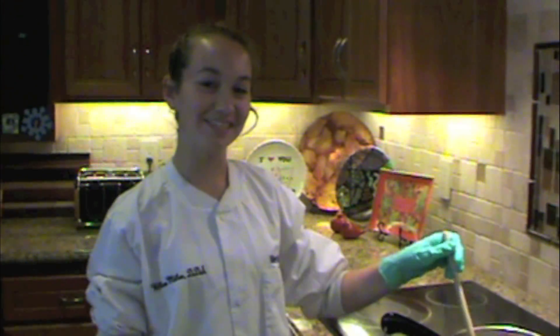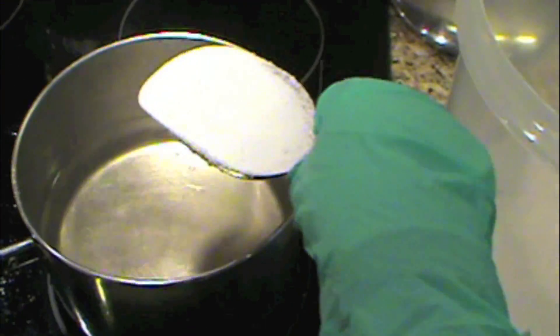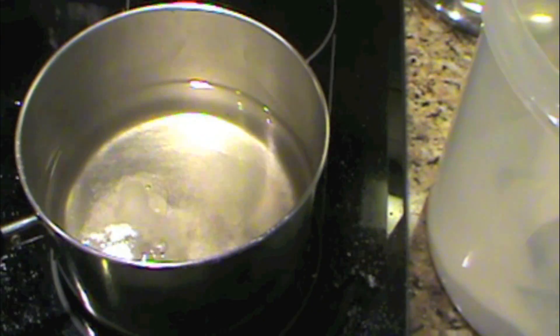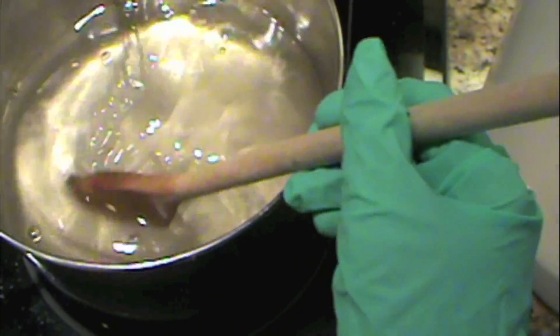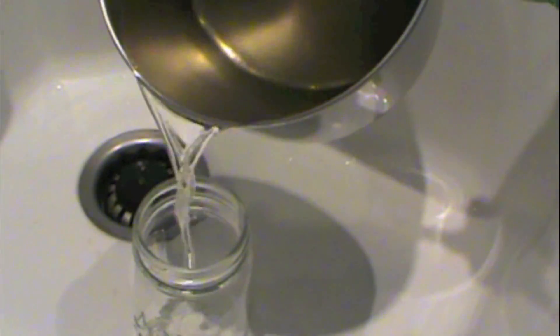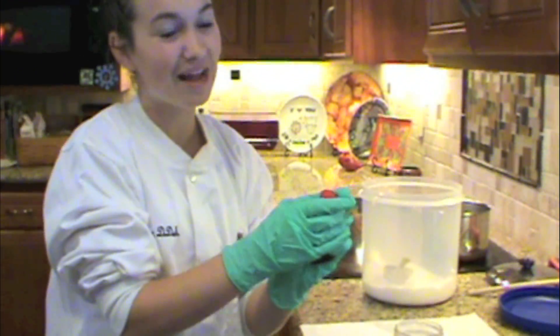Now the water has a syrupy texture, and we know it can't dissolve any more sugar. That syrupy texture tells us it's a super saturated solution, so we're ready to pour it into the jar where the rock candy will grow. Adding food coloring is optional, but we're going to add some red.